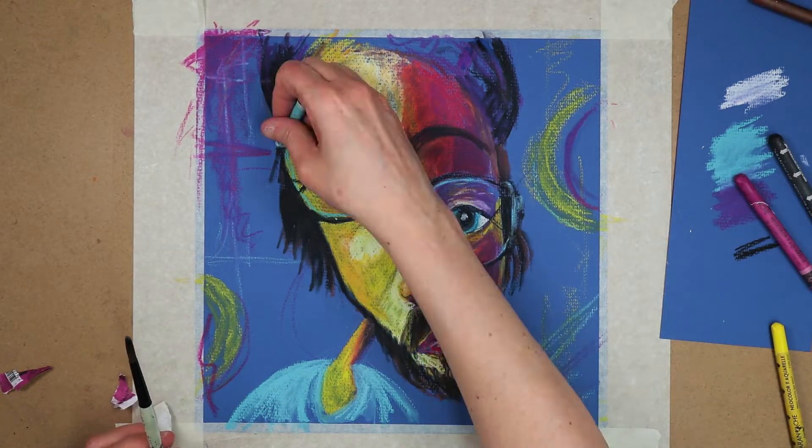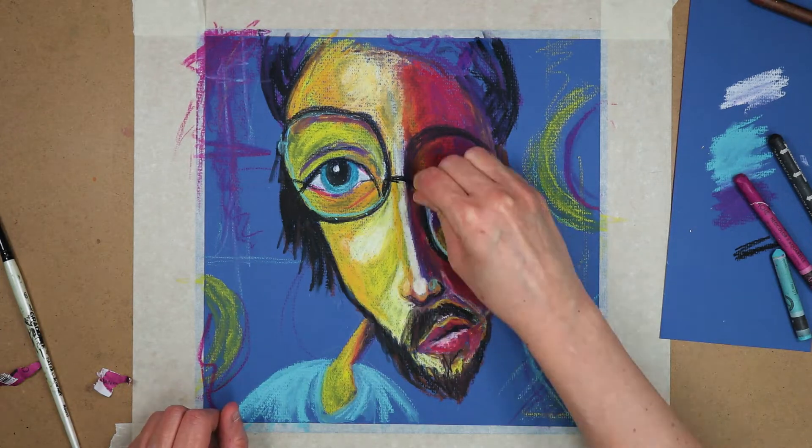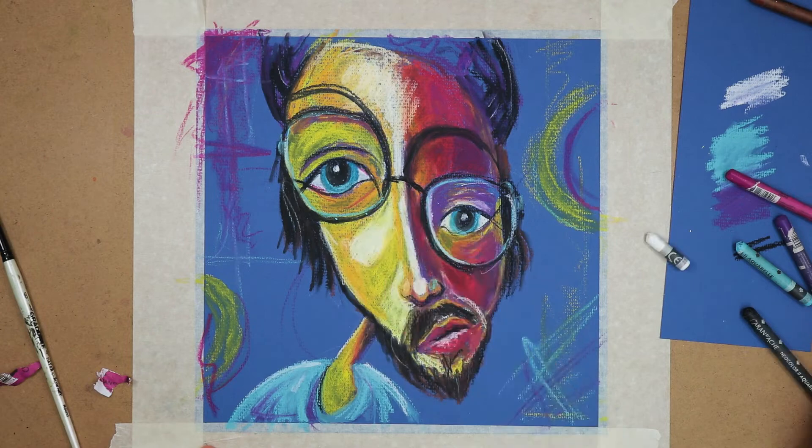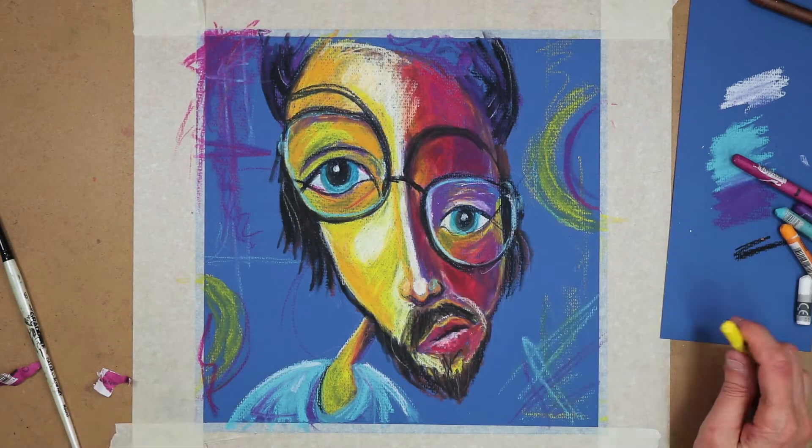I then added in a bit more Neocolor just to intensify some of the colour areas. Once I was happy with the colour, I used a Stabilo, or surface pencil, to draw black lines on the face.